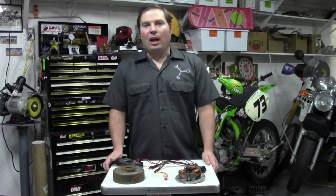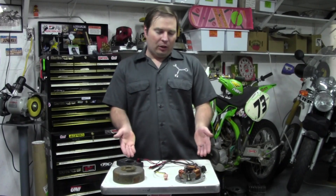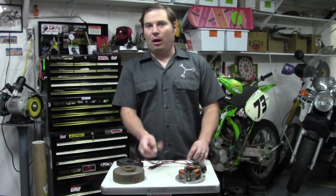Welcome back to the garage. I'm the Junk Man, and today we're going to diagnose some common ignition problems.